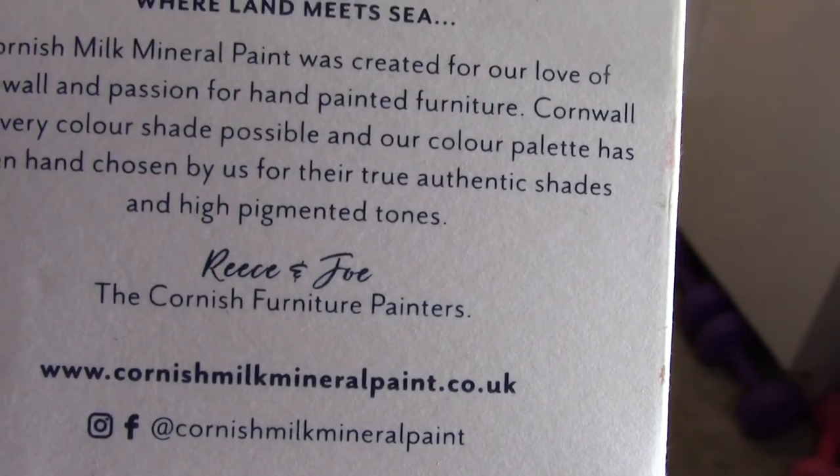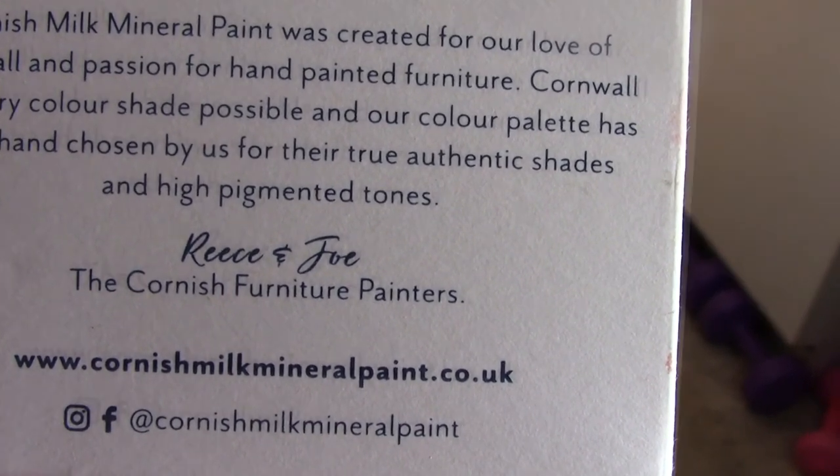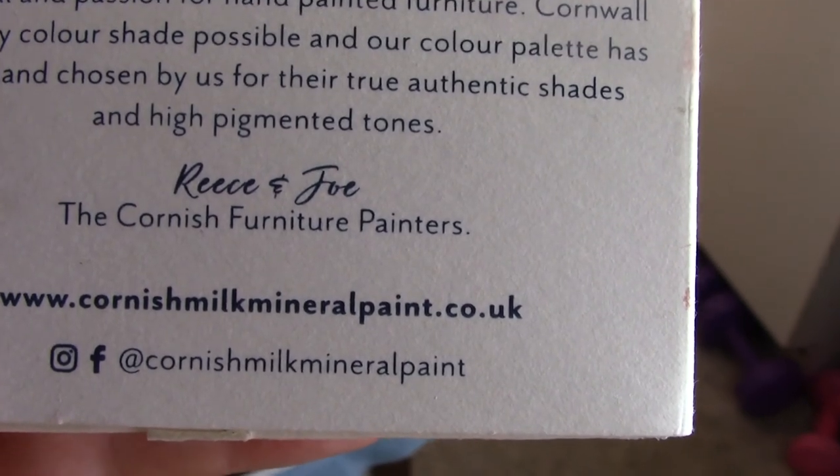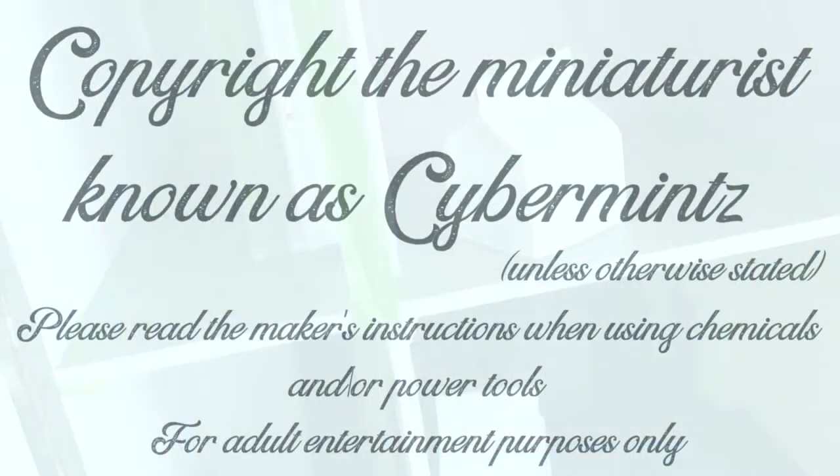The Cornish Milk Mineral Paint is available from cornishmilkmineralpaint.co.uk. All the papers I've used so far are available from Melody Jane UK. Better put the camera down, get cracking and let you see how it goes — it's going to look gorgeous. Let's have some fun!